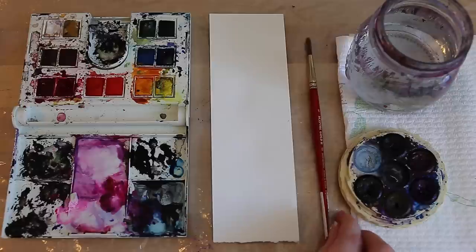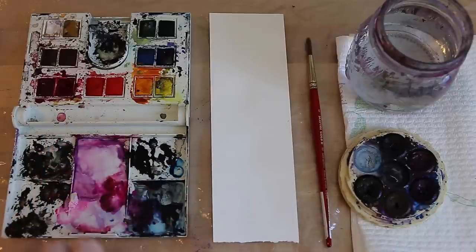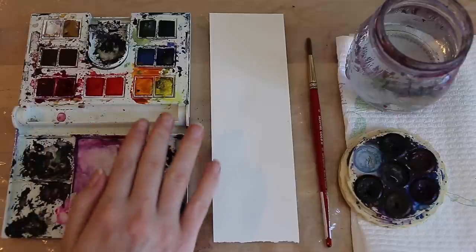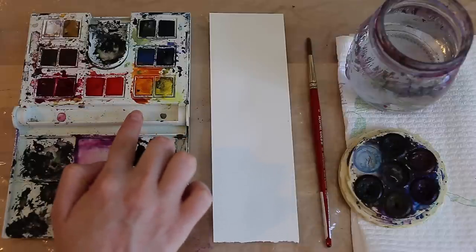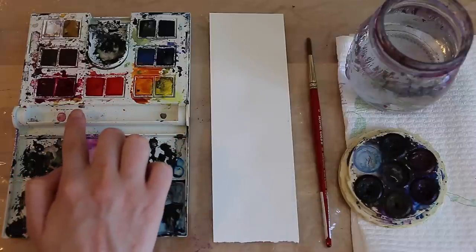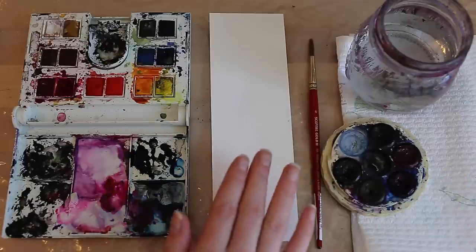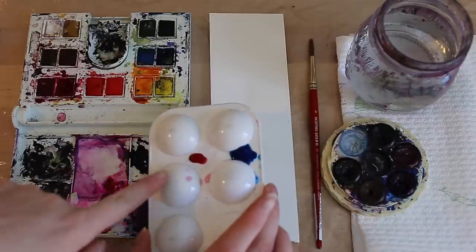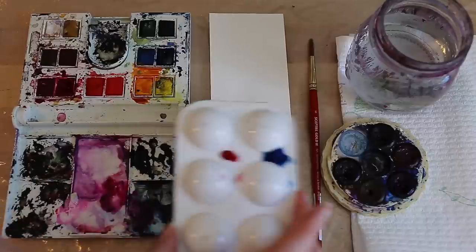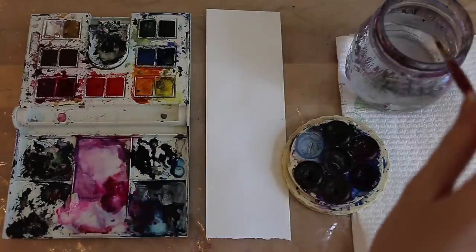The first thing I want to show you is that when you're using pans, artists have this mess — but it's not actually a mess because all these colours can be used again. Once they've dried, or even while they're still wet, you can use them again. It's the same for this one. It's similar to using a little pan with tubes that you mix on here — instead, we mix it all on the palette.